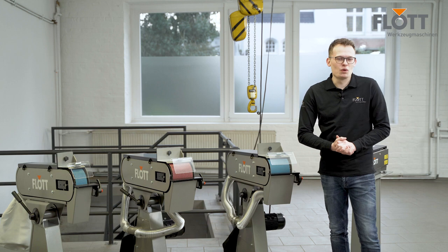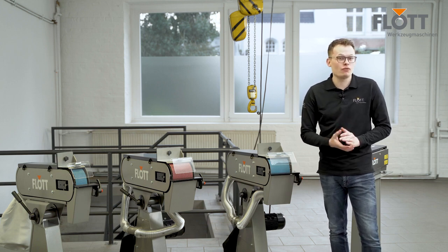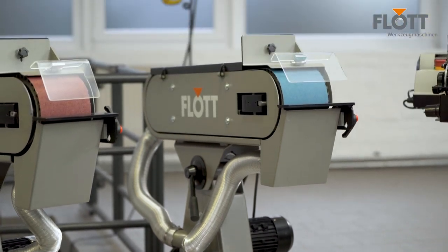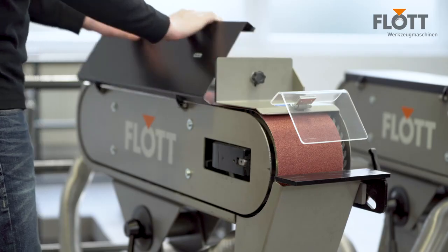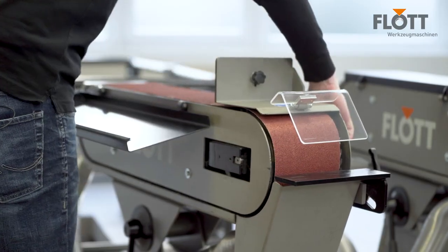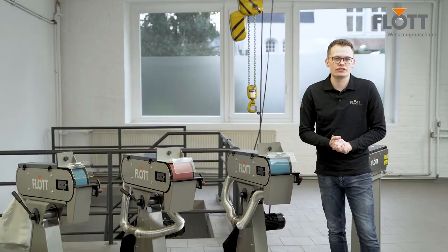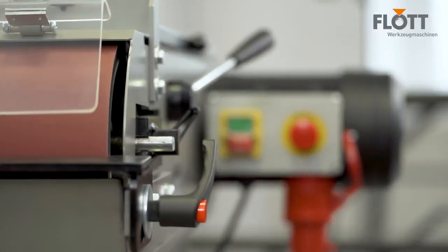The BSM 150A Paul Belt Sander is our most powerful belt sander and has a usable sanding belt width of 150 millimeters, but is also available in a width of 75 millimeters. It is characterized in particular by its tool-free sanding belt change and extremely smooth running. The machine also has a self-centering function for the sanding belt.